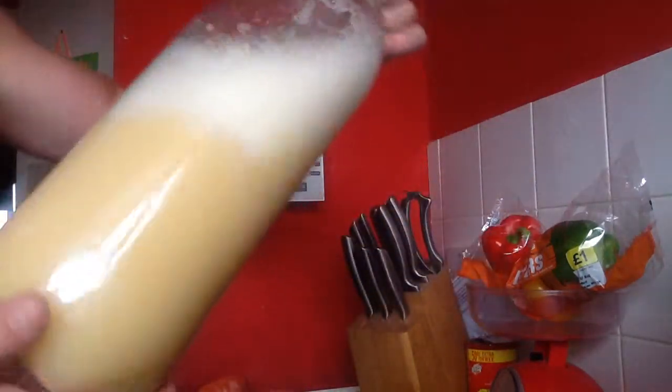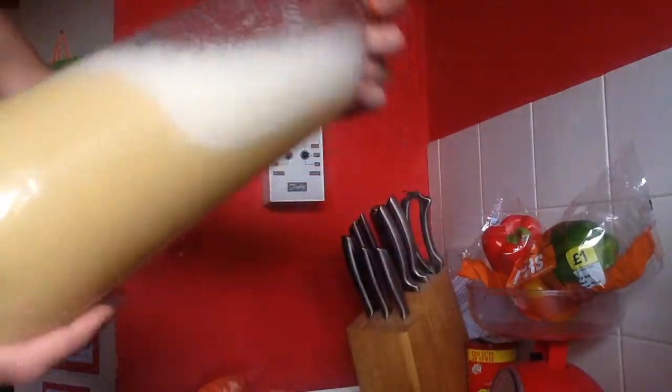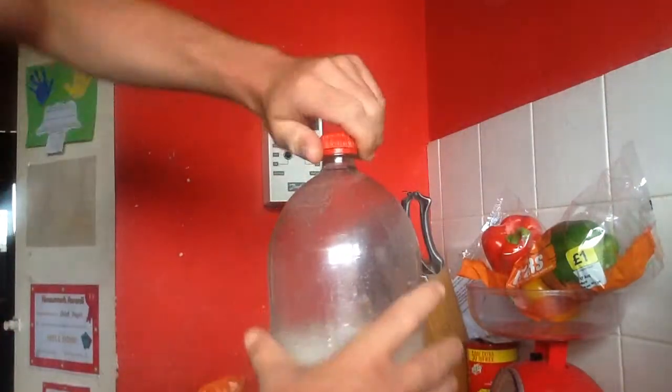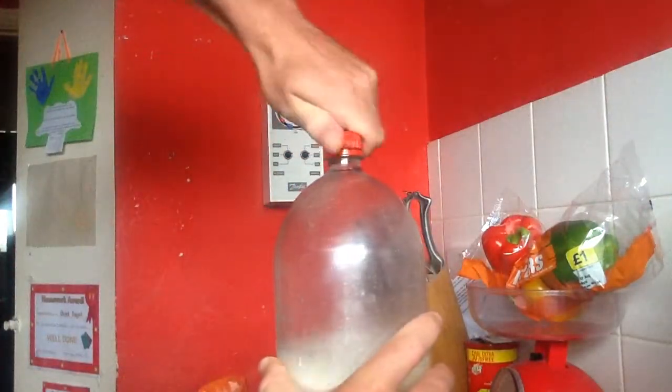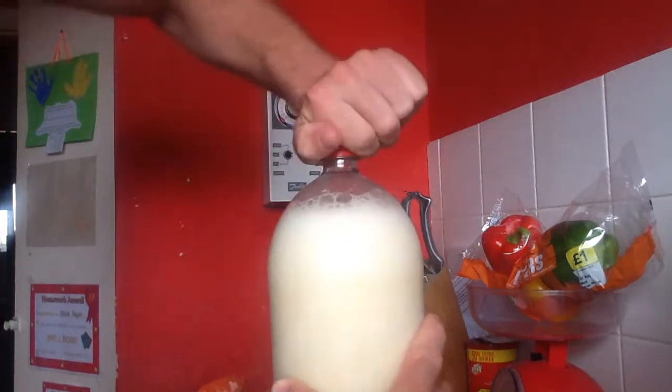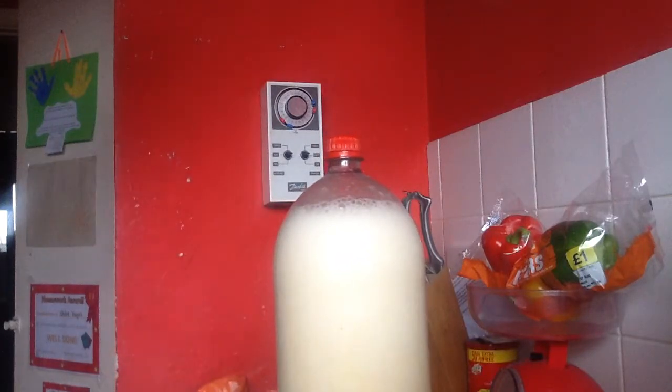What we do is shake that down a little bit. That's number two. Shall we see if we can get a third one?